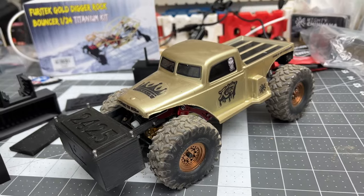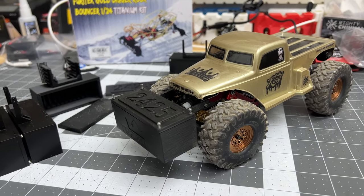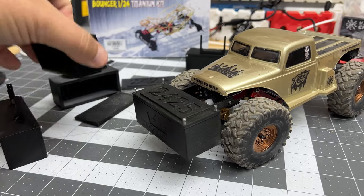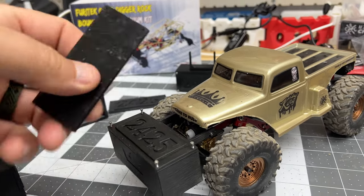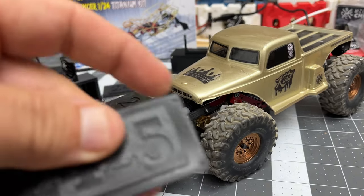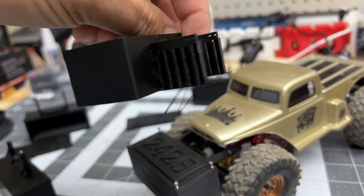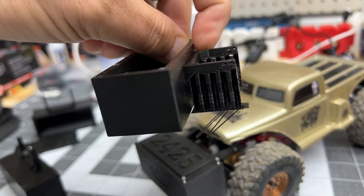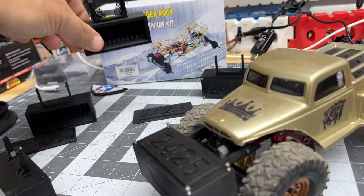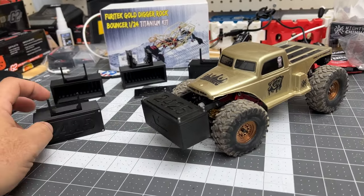Thank you guys for checking this out and being interested. We'll have a lot more of this coming soon. I'm going to get it all geared up and running — just got a little cleaning to do, some dirt on the bench from this guy. This one just came off the printer, you can see the supports still in there. Thanks for tuning in, as always. Have fun RC'ing — we'll catch you next time!